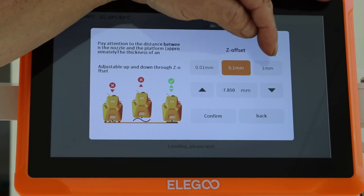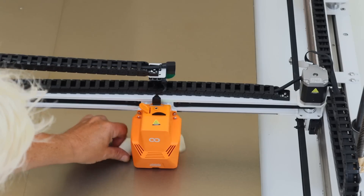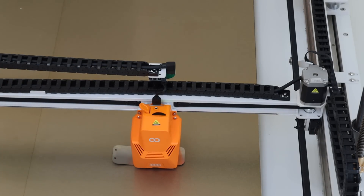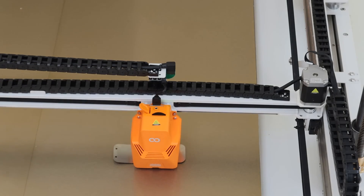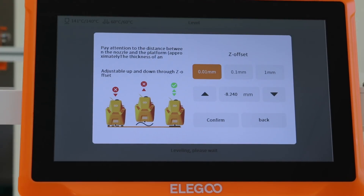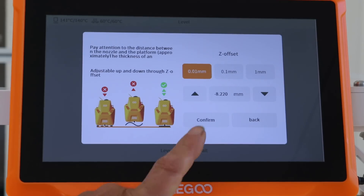Now I switch to 0.1 millimeter increments and go down — I went up one millimeter so I need about ten presses to come back down. I press down and try the shim again. If it's still too loose, keep pressing down by 0.1mm until it's snug. Now it's quite tough to slide, so I go up by 0.01mm once more. Now it's a nice sliding fit — still quite tight but correct. Press Confirm.